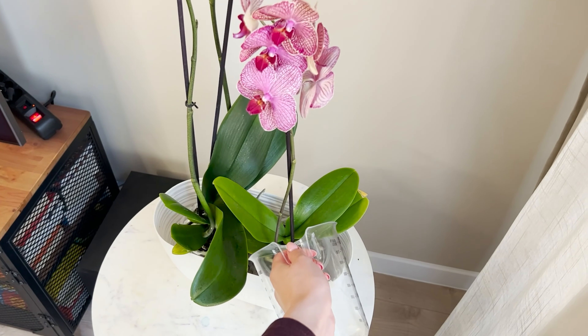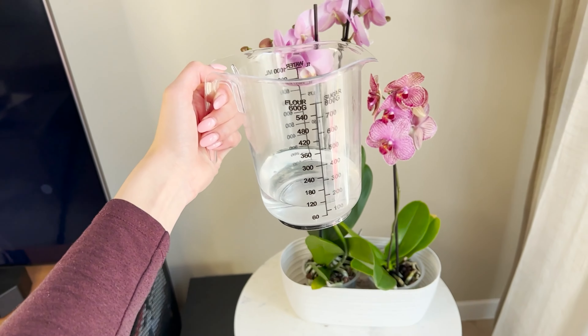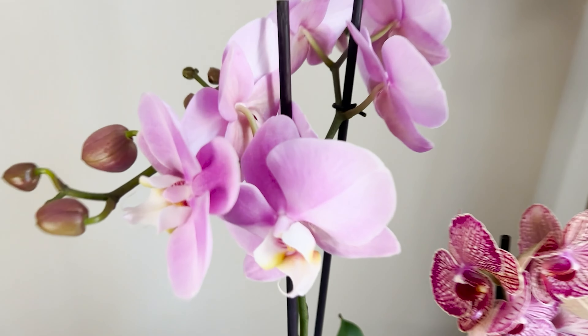Plants nourished with nitrogen develop new flowers faster and will delight our eyes for a longer time. This watering fertilizer is cheap, natural, and effective — it's worth using it at least once a week. Since using this recipe, orchids bloom like crazy and the flowers last on them for up to nine months.